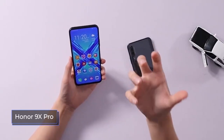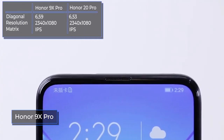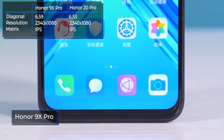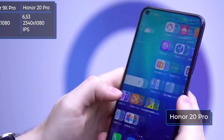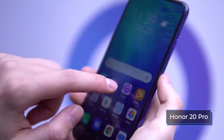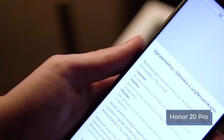Both models use IPS matrices with the same resolution of 2340x1080 pixels, and the screen size is almost the same at about 6.5 inches — the Honor 9X Pro diagonal is only 6 hundredths of an inch more. The displays are of good quality, with a high margin of brightness, large viewing angles, and a good oleophobic coating. The main advantage of the Honor 9X Pro is the lack of a notch; otherwise, the screens are very similar.